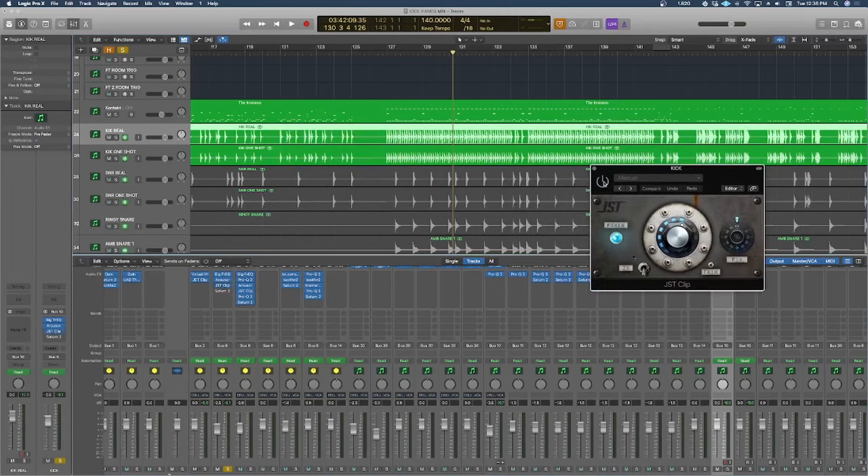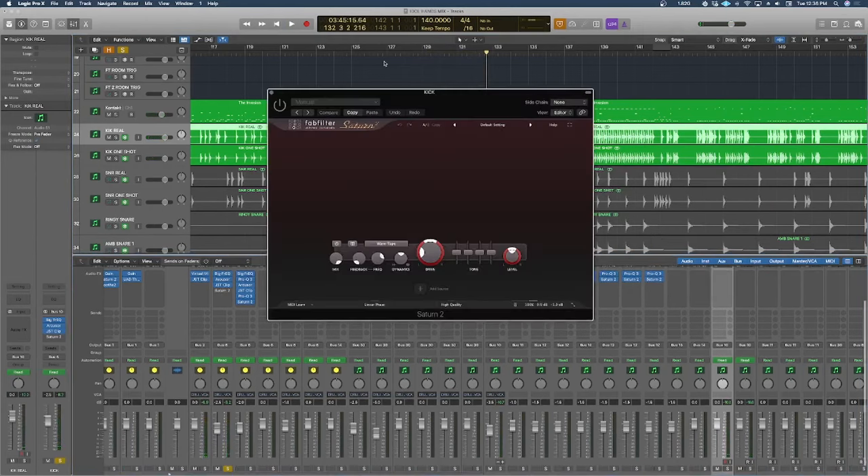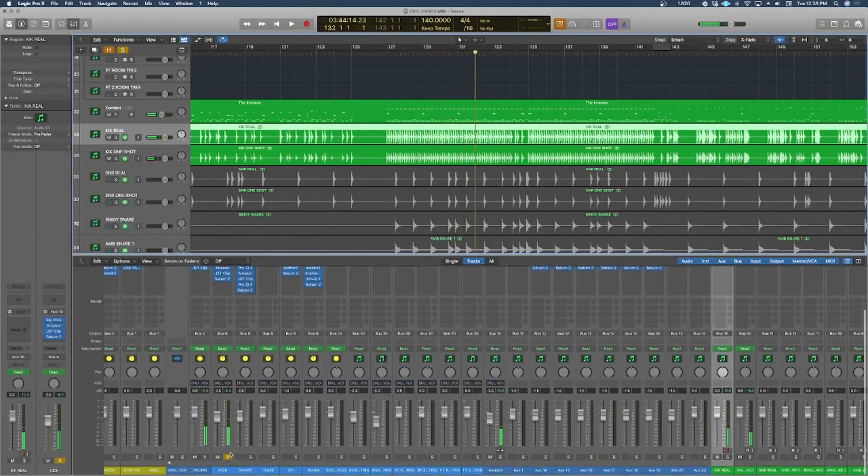We have JST Clip, a clipper. Clipping stuff in heavy music just sounds cool, so I just turned up a knob until it sounded cool. Could I tell you exactly what it's doing? No. Did I like how it sounded? Yes. And then lastly, FabFilter Saturn 2, using it to saturate the kick drum as a whole — kind of adds some nice weight to it.